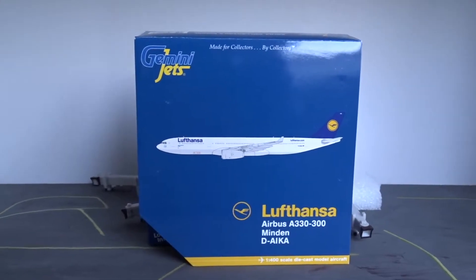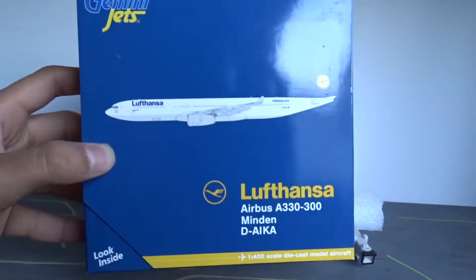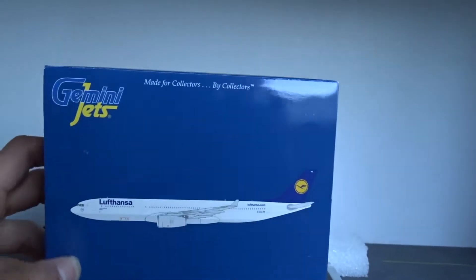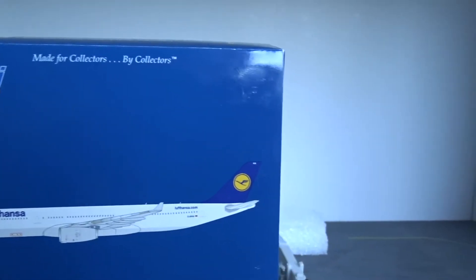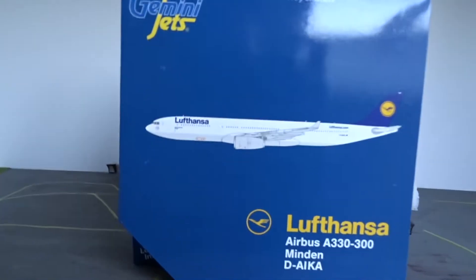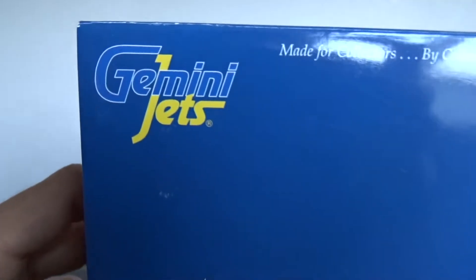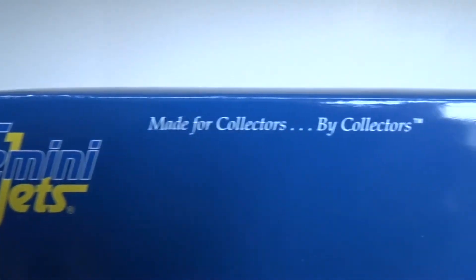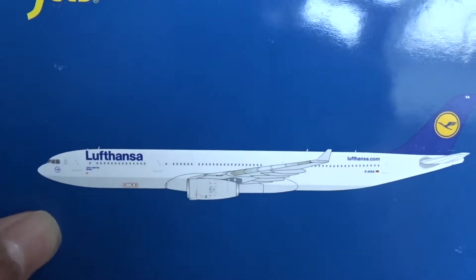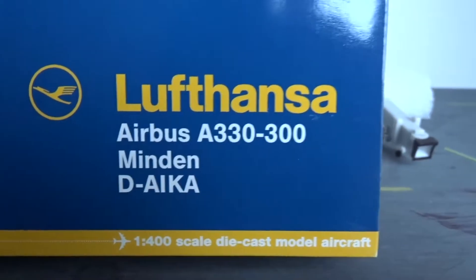Let's go ahead and get started with the box. This is a smaller Gemini Jets box — since it's a wide body aircraft, it gets a pretty small box, the same size as the A320 box, which is interesting considering it's a much bigger aircraft. At the top we have the Gemini Jets logo and slogan, and then we have the picture of the aircraft in the middle.